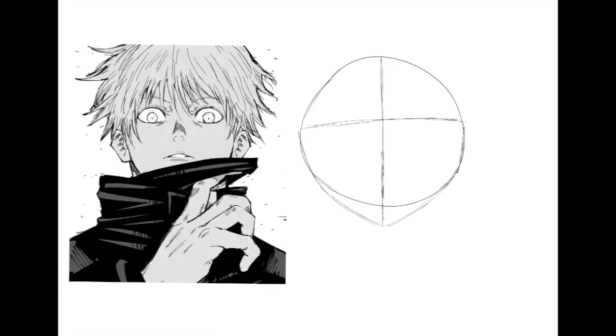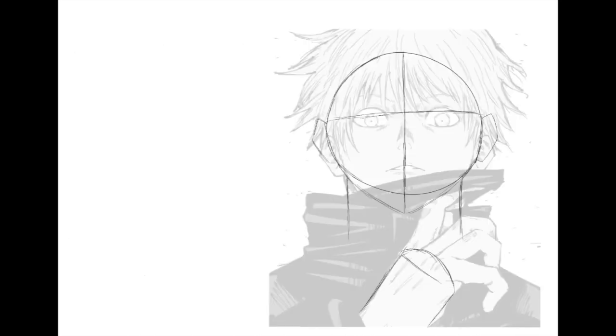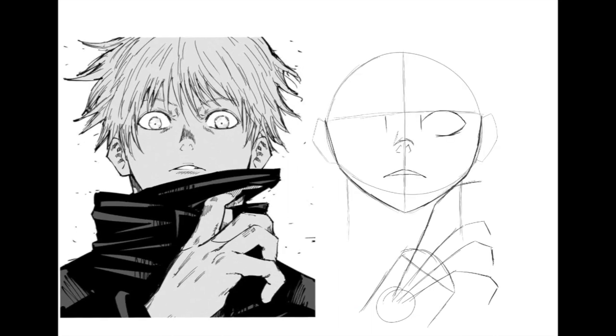If you find a reference image that you don't really like or aren't fond of, you might not put as much effort into it and the drawing might not come out as you like. So try to find an image you really enjoy or are really into.